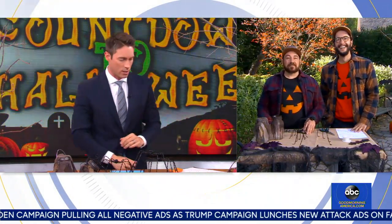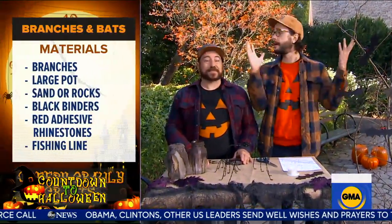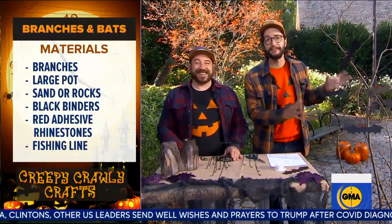Next up, you've got a way to make your front door stand out all October long — walk us through it. We've all been going a little batty, so we thought why not put those bats right into our Halloween decor! We just found some branches outside — you can find them in your yard, your neighbor's yard, the park, or even at a florist. Then find a big pot, fill it with sand and rocks, and just stick those branches in so they're nice and upright.